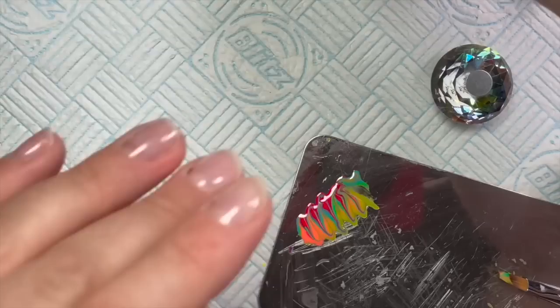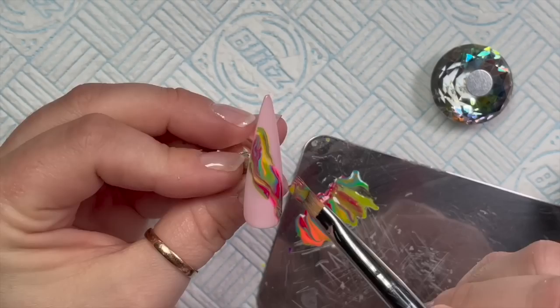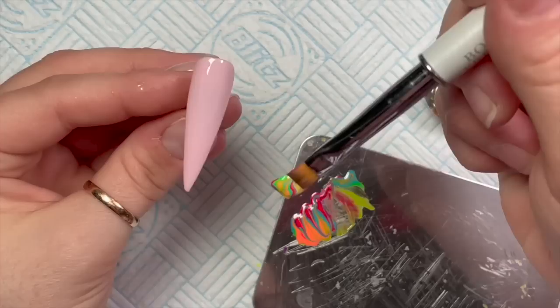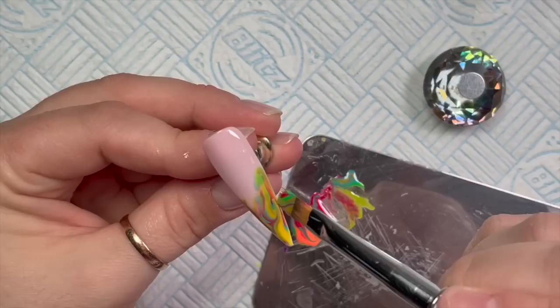You can leave it for a few seconds before you pop it in the lamp, but if you're happy with it go ahead and cure it. I've got my blooming gel on the next nail already. I'm picking up some product and going through the middle of the nail. You can leave it to bloom a little longer or pop it straight in the lamp. On this next one I start from the bottom and work up, putting the product on different sections of the nail to make them all slightly random.